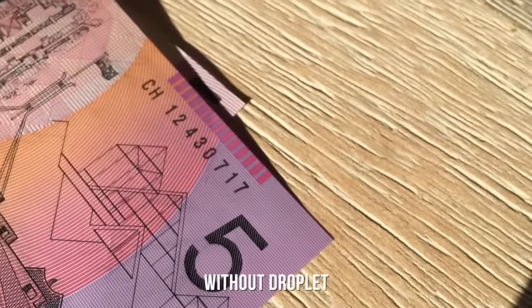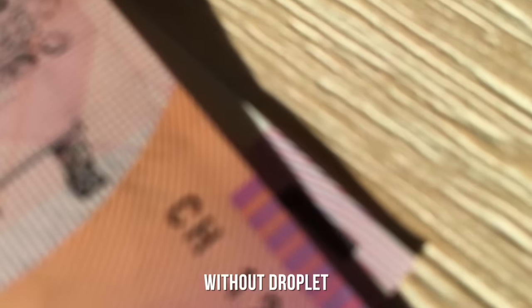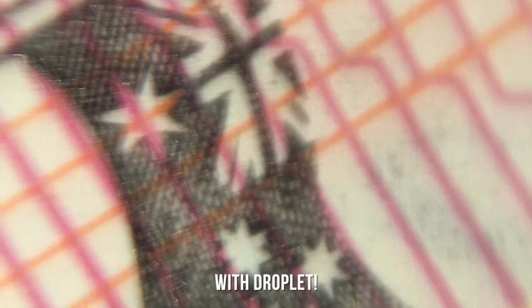Let's have one more look at this through the standard lens on my iPhone, looking at this $5 banknote, and then this time with a water drop on the front. That level of detail is just incredible.